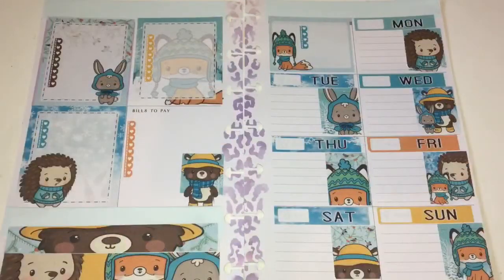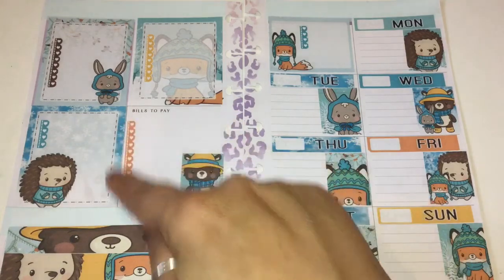So here's a follow-up to show you the finished weekly spread. It came out really nice. I love the colors, I love the images, and I love the layout — I just love the way it all came out. I had thought I forgot to make a box for one spot.